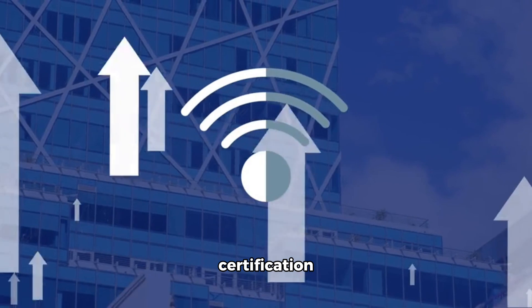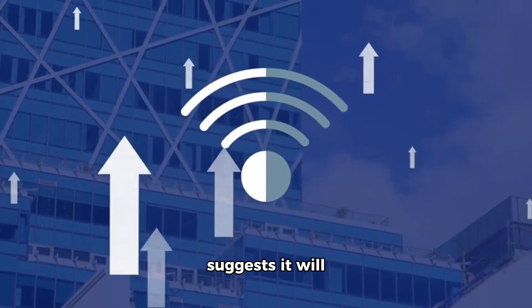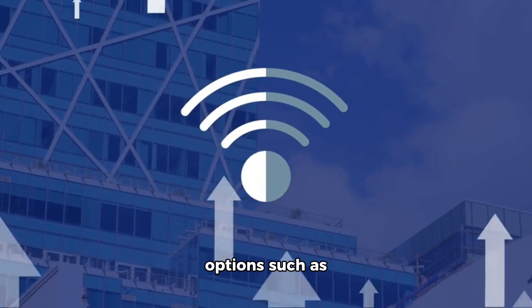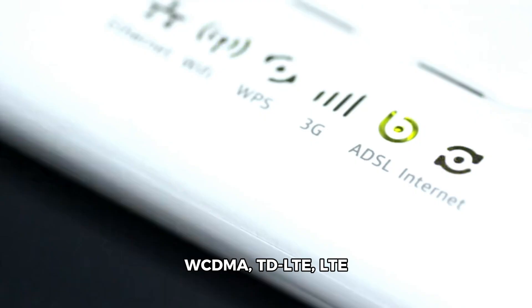The CMIIT certification suggests it will support connectivity options such as WCDMA, TD-LTE, LTE-FDD, WLAN, and Bluetooth.